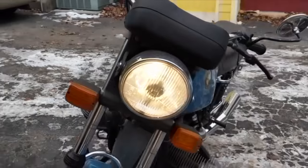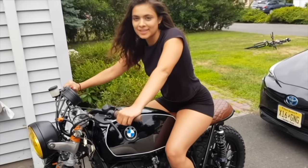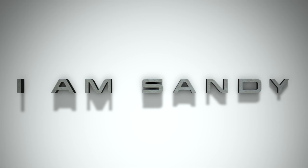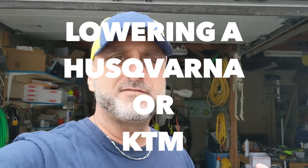Hey, welcome back to the channel. On this video I'm going to show you how I lower my Husqvarna FP350. I'm 5 foot 10, and when I'm sitting on the bike I barely reach the floor with a tiptoe.